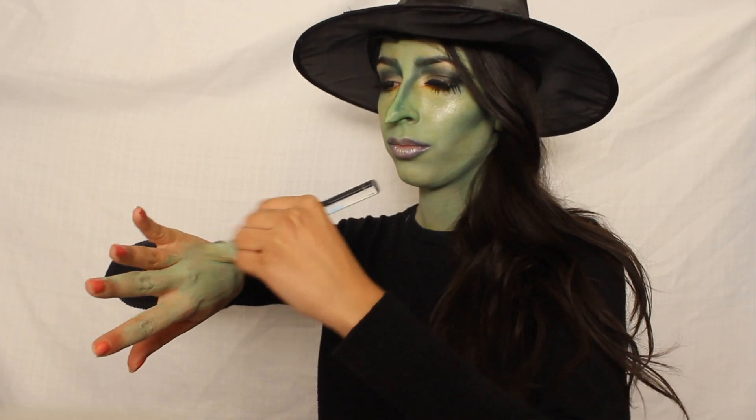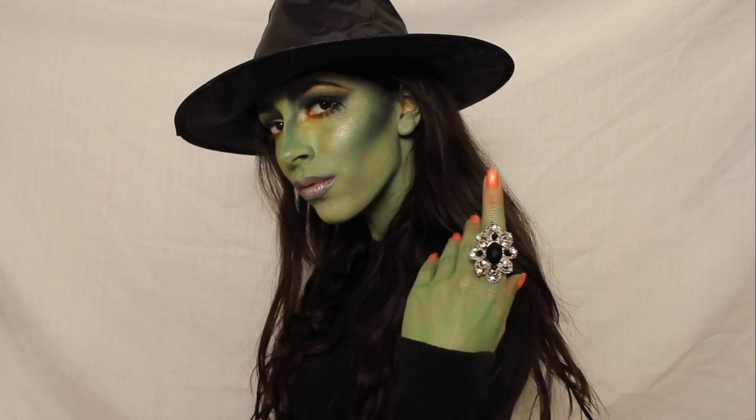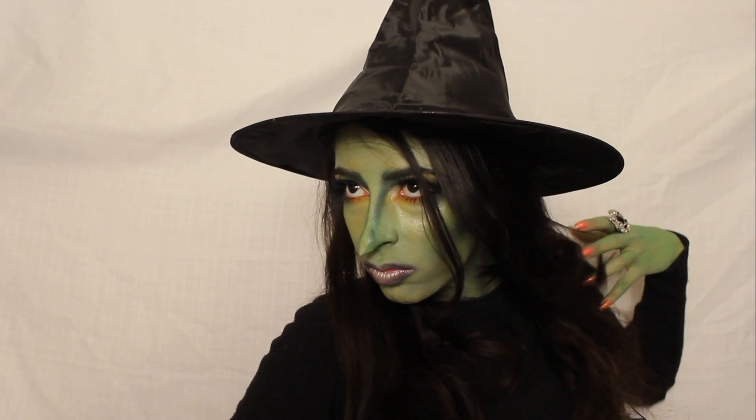Go ahead and paint your hands after you've applied your makeup, just because you don't want to smear anything onto your hands. And then you are finished.